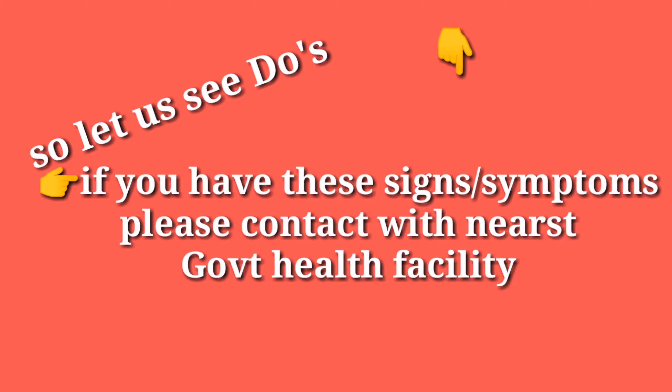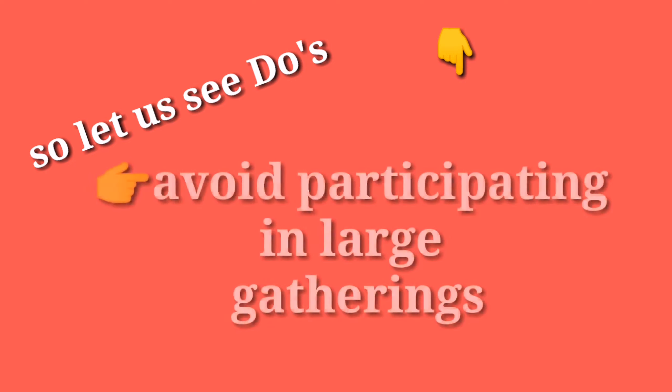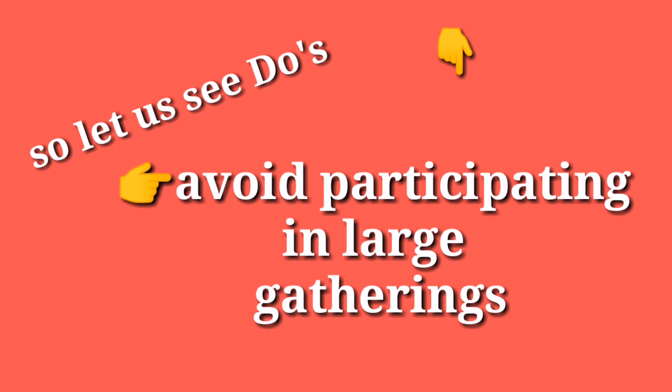Fifth, if you have these signs or symptoms, please contact the nearest government health facility. Sixth, avoid participating in large gatherings.